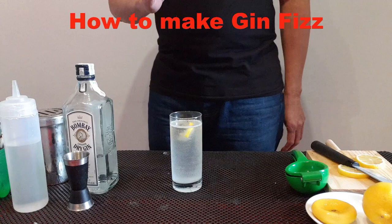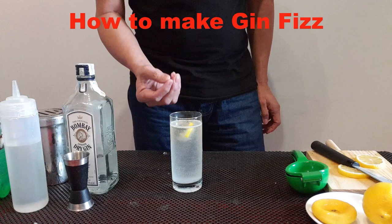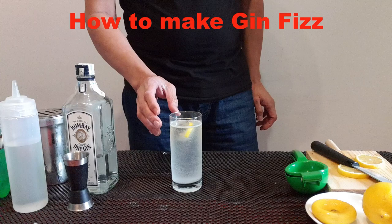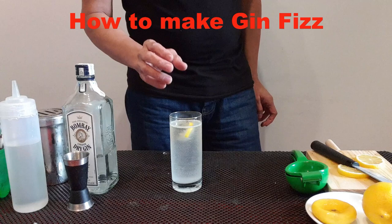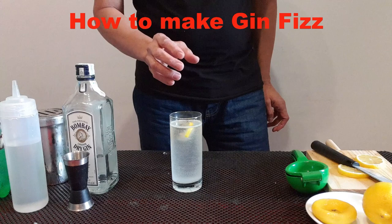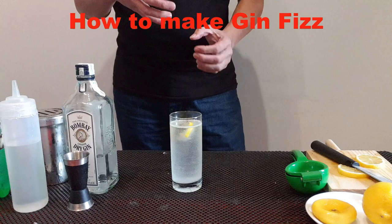Because some bartenders do the Gin Fizz with egg white. Once you put additional egg white into the Gin Fizz — gin, lemon juice, simple syrup, soda water, plus egg white — this becomes a Silver Fizz. So the Silver Fizz is different. Some bartenders make it differently.